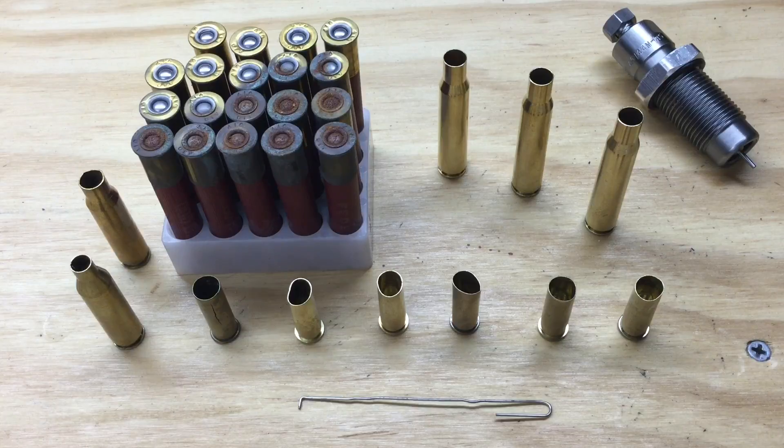Cases may get dirty from oil or lubricant in the firearm. They will certainly get dirty when they hit the ground and get covered in dirt. They may be stained or darkened with age, especially if they're exposed to the elements. That stain in and of itself won't hurt the brass, but many of us reloaders like to take pride in ownership.